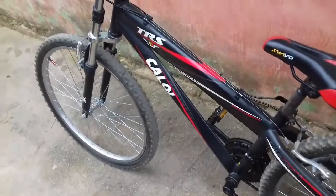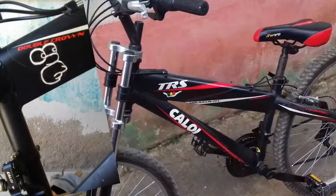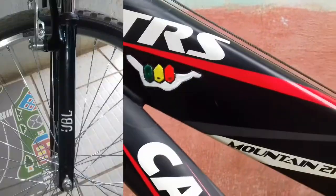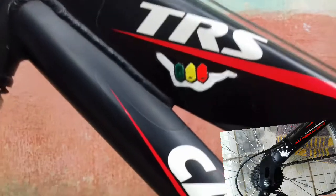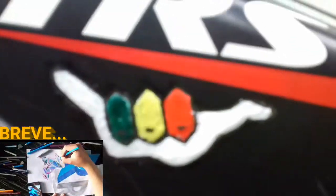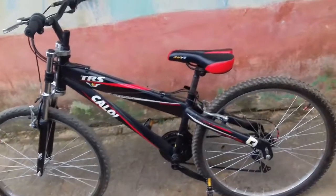Secando aí... sequinho... pronto! Olha só que top ficou nosso adesivo, galera. Olha só quantos já tem — tem um que pulei lá atrás. Já fiz da JBL também, perto do amortecedor na frente — vocês já vão tá vendo. Olha só que top. Top ficou mesmo, mano.